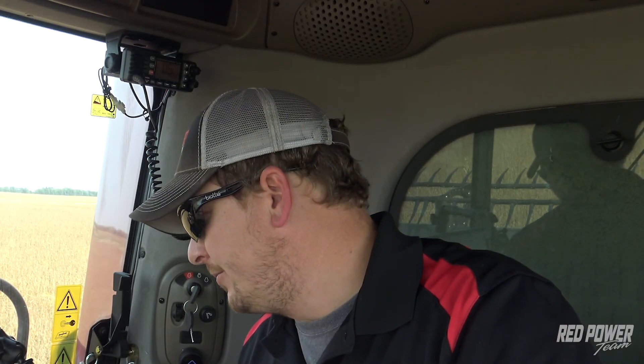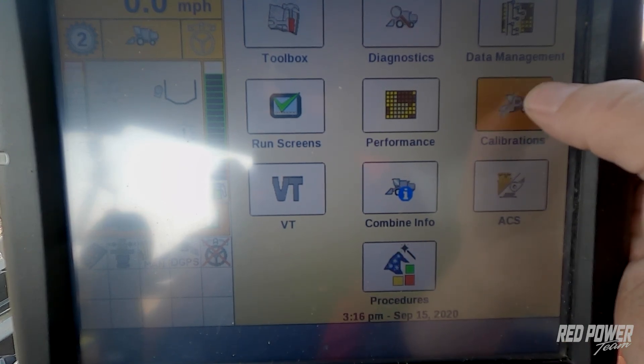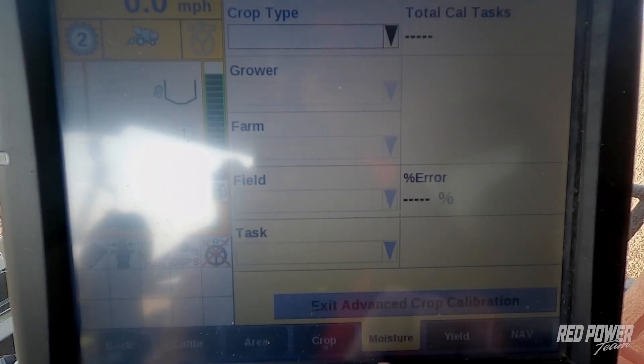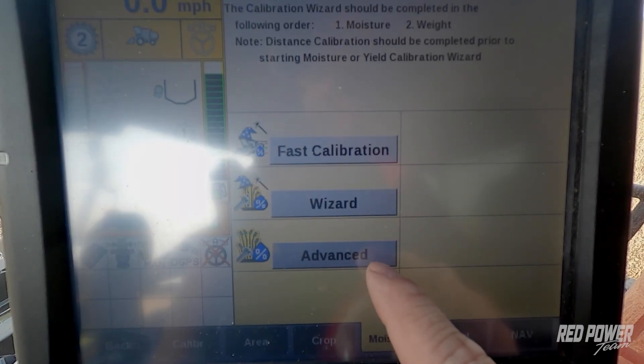We've just completed taking our samples in the grain tank, took them to the elevator, got our moisture readings back on our soybeans, averaged them together, and we're now ready to put in our calibration against moisture on the combine. Back on your Pro 700 monitor, we're going to press the back button and go underneath Calibrations. Across the bottom we see we have a Moisture tab.